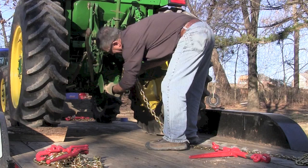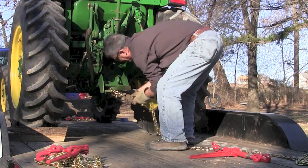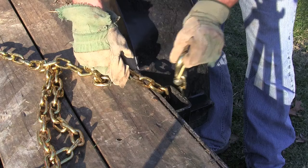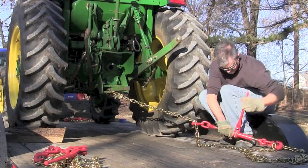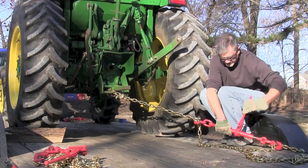First thing we're going to do is chain to the draw bar of the tractor. I could go around the axle, but I'm going to do the draw bar. If you're sitting on the tractor seat, I'm going to go to the left side of the tractor with my chain. I'm going to hook it in the stake holder on the right side of the trailer. Then I'm going to hook my boomer fairly close to the outside of the trailer and tighten it up, so I'm pulling back and pulling from side to side.